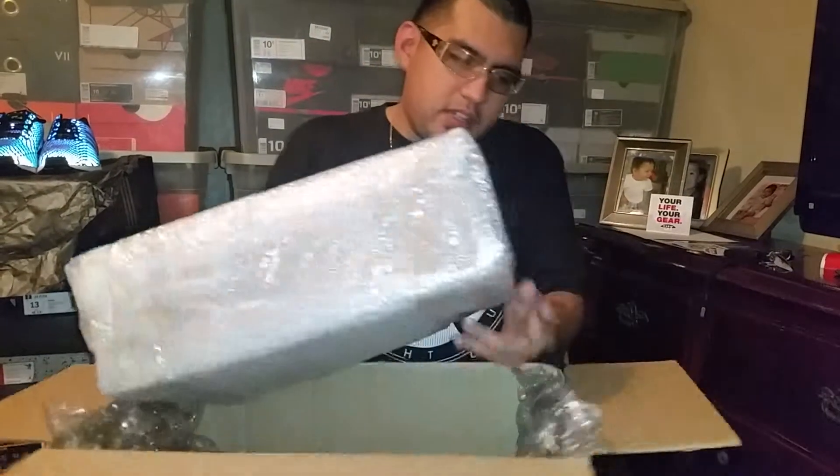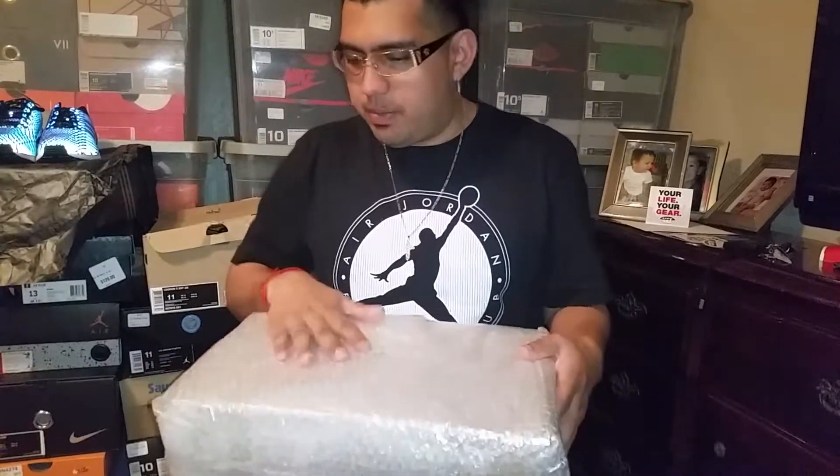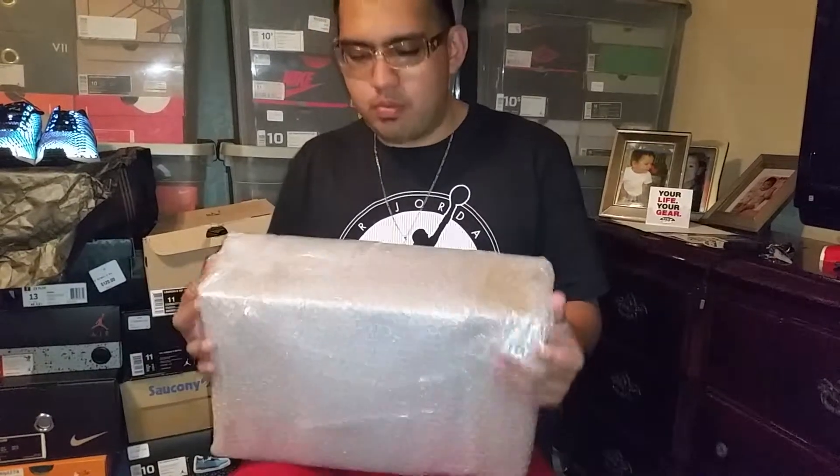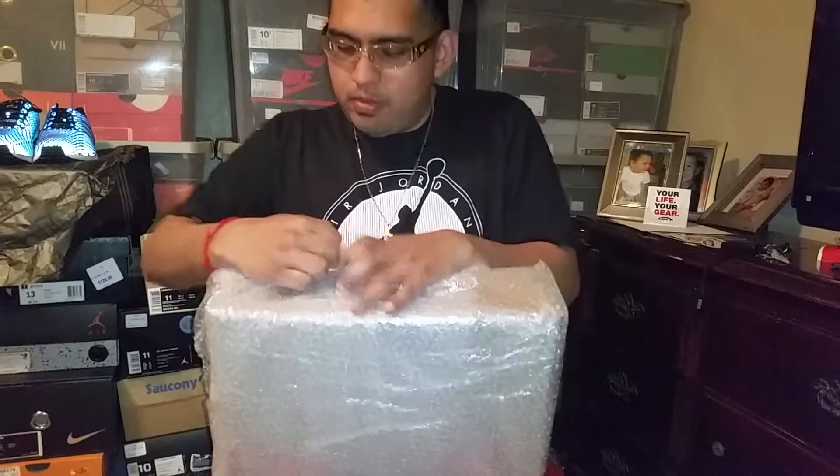As you can see, nice, real nice packaging — nice little bubble wrap, and another bubble wrap here to protect the shoe box. He really rolled everything inside, right into the shoe, kind of rolled inside the seal.